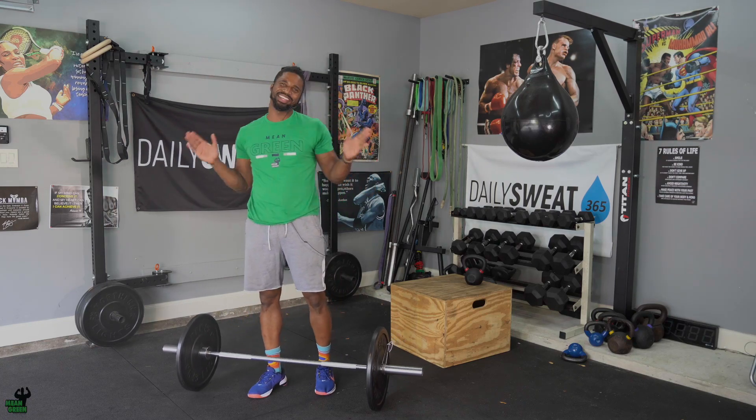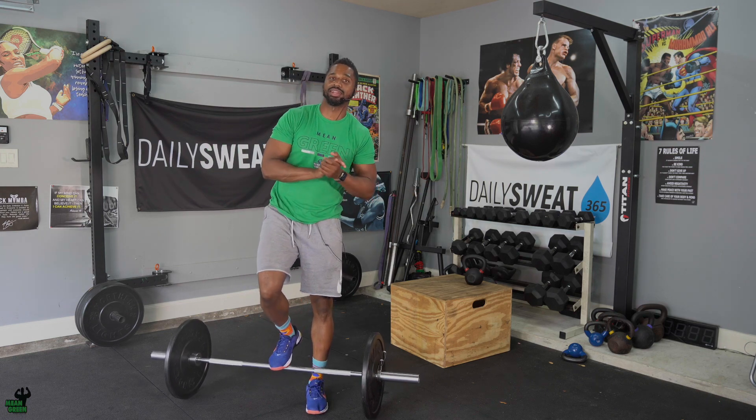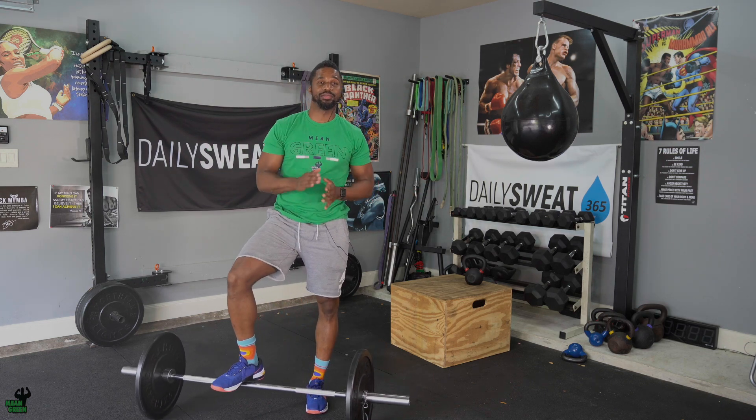What's up, guys? Welcome to your Team Thursdays. On Team Thursdays, we definitely get down with our road dogs. So make sure you text, call, DM, whatever you need to do to get your partner there, your push partner there, so we can get after it.